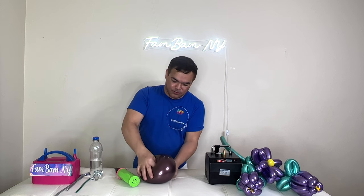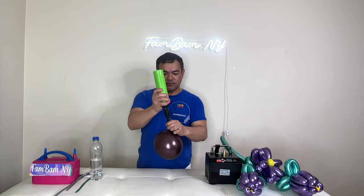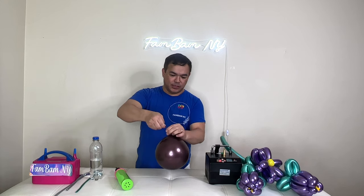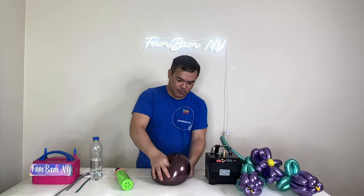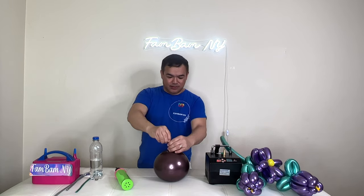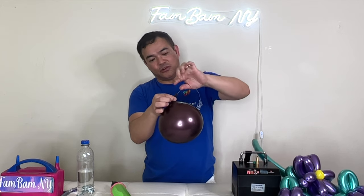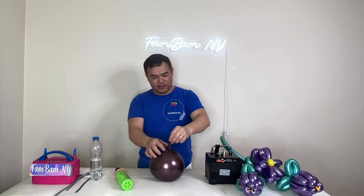Before I tie this, I'll make sure that I can reach the bottom wall of your balloon. Pinch here and try to reach the bottom part to make it a little bigger. Now release and tie this close to the tip — you'll see that little muscle right there.